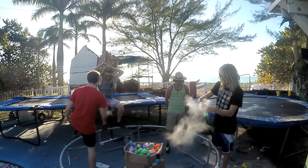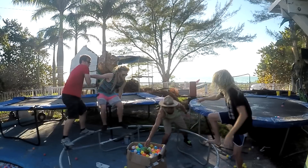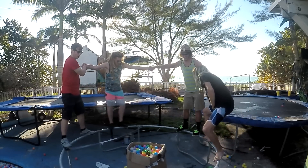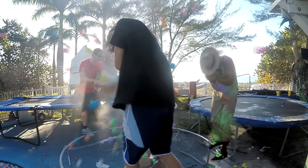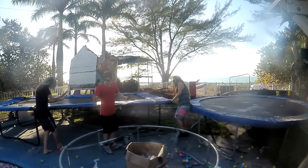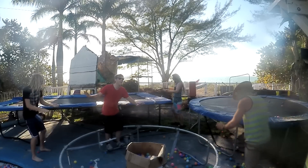All right, everybody get ready. You've got to throw it in deeper, bro — put it in the bottom. Get up, get up! Get on that side, dude. Go, go, go. Oh, and there's dog turds! There's dog turds! You've got the poo spackle! There's poop all over me! There's poop all over me!